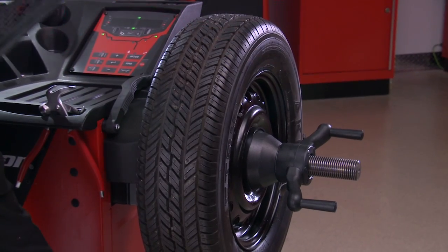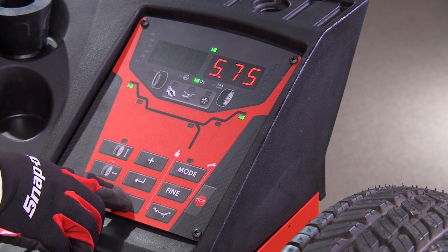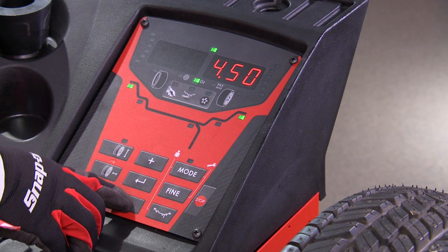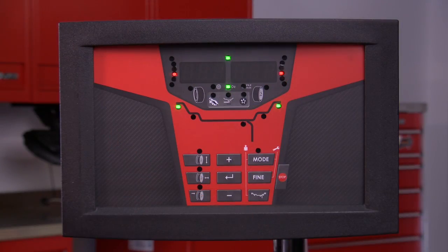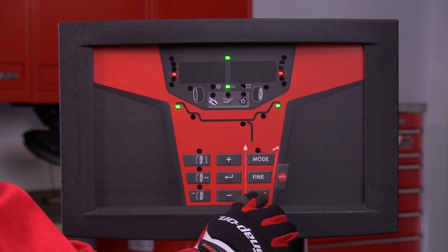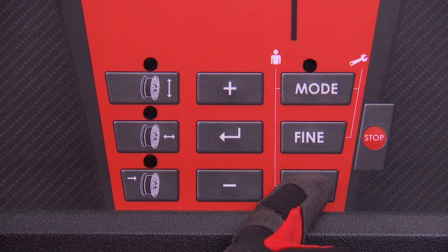Once the rim width is found, use the rim width adjustment button to select this function and manually press the plus and minus keys until the desired width is shown. Now choose a location to place the wheel weights by toggling through each of the ALU modes and pressing the ALU button.